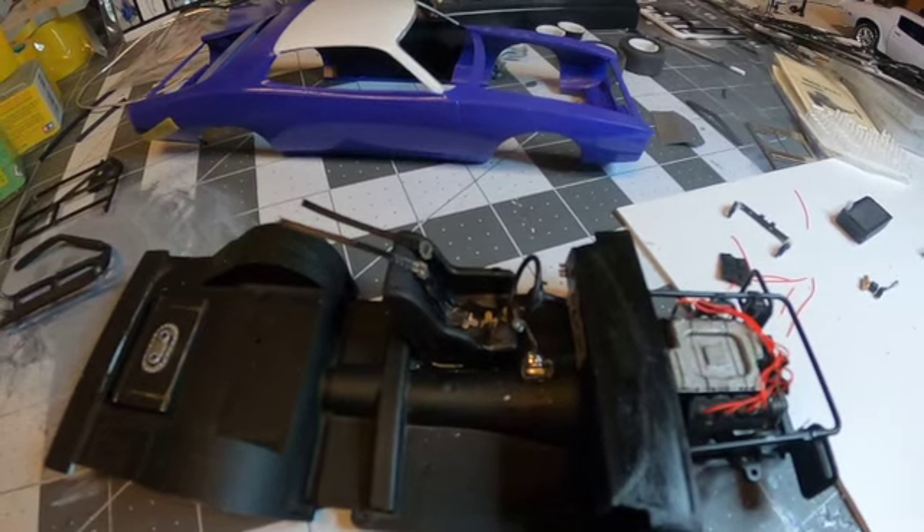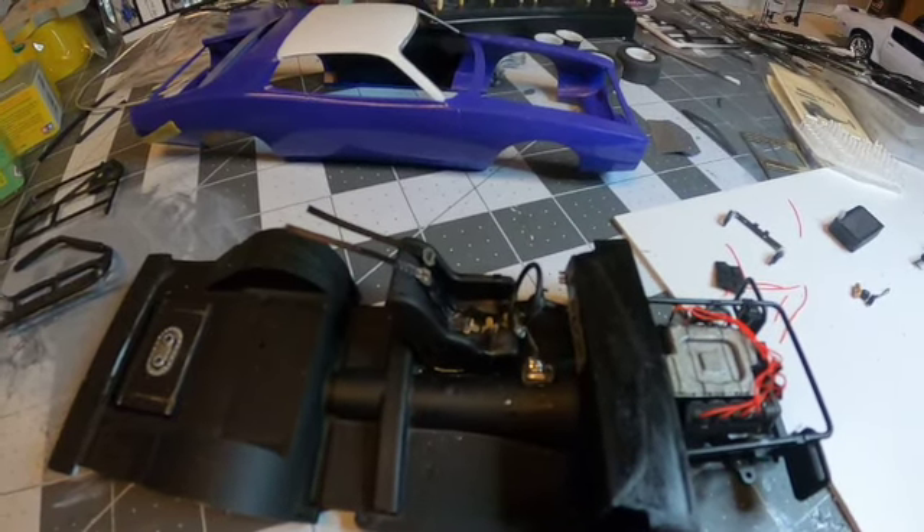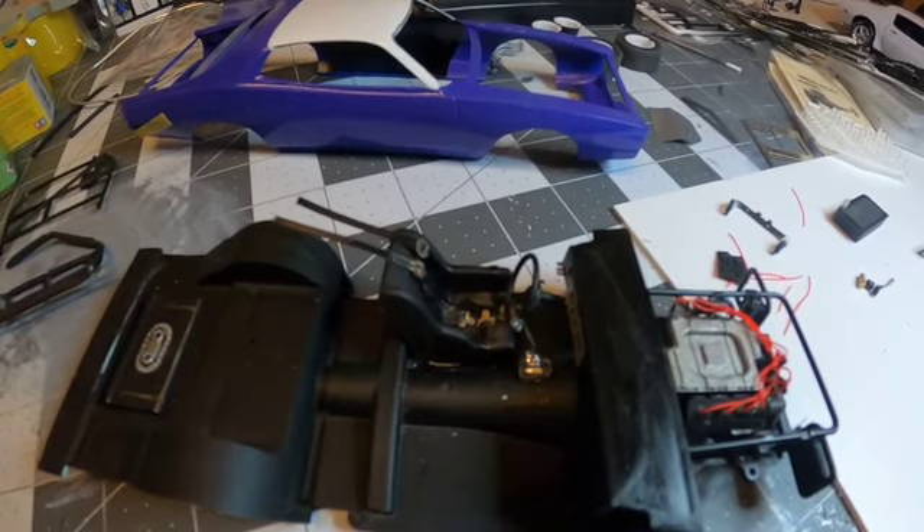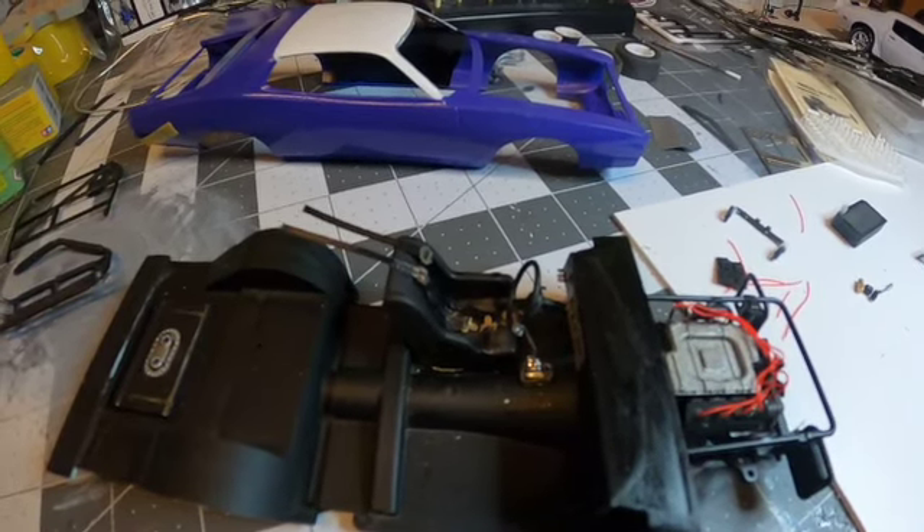Hey there everybody, David here at Scale Models Midwest. Welcome back to the workbench, glad to have you with us. I'm just giving a quick little update before I go out and start working on some stuff for the day.